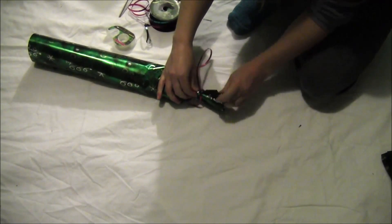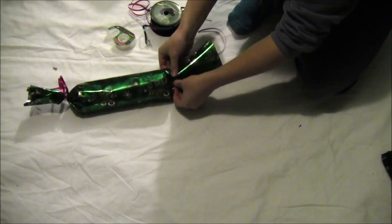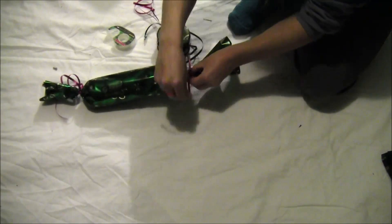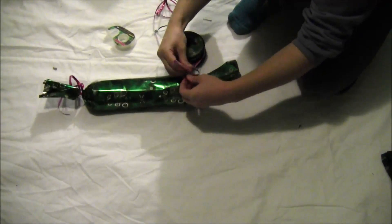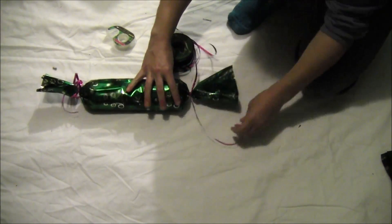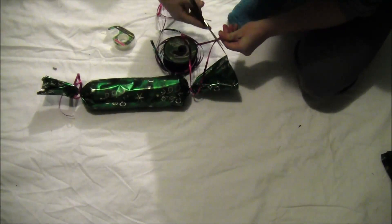On the other side, instead of twisting, just scrunch it up and go around it with the ribbon. This lets the paper flare out a little more and gives it a looser look. It's a little harder to manage but it does look better in the end. Just tie it up with your ribbon and cut off the excess.